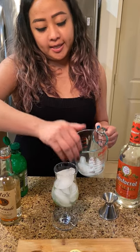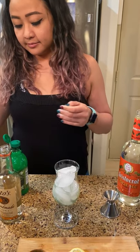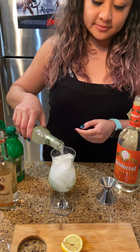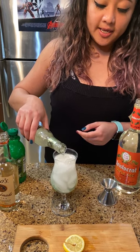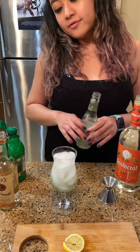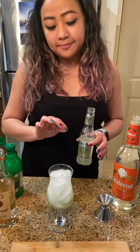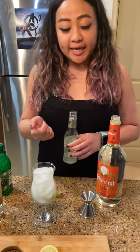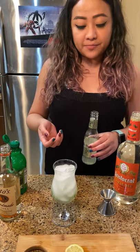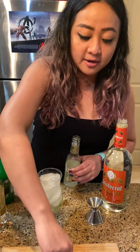So fill your cup with ice and then add the ginger beer. So guys, with this drink, you don't have to shake it or anything because you're going to lose the carbonation and therefore you're going to lose the flavor. So yeah, that's it — that's all you have to do.